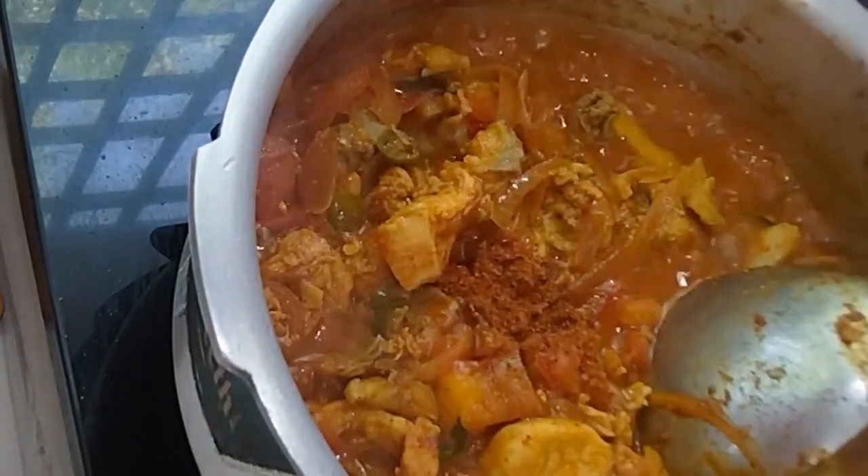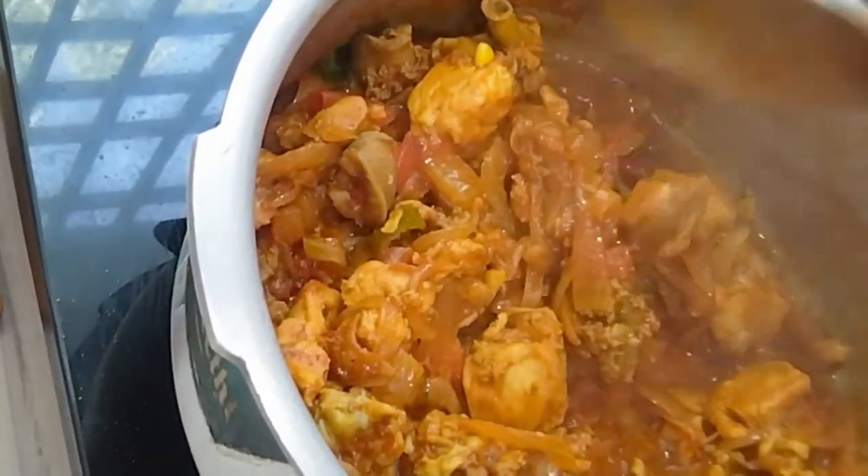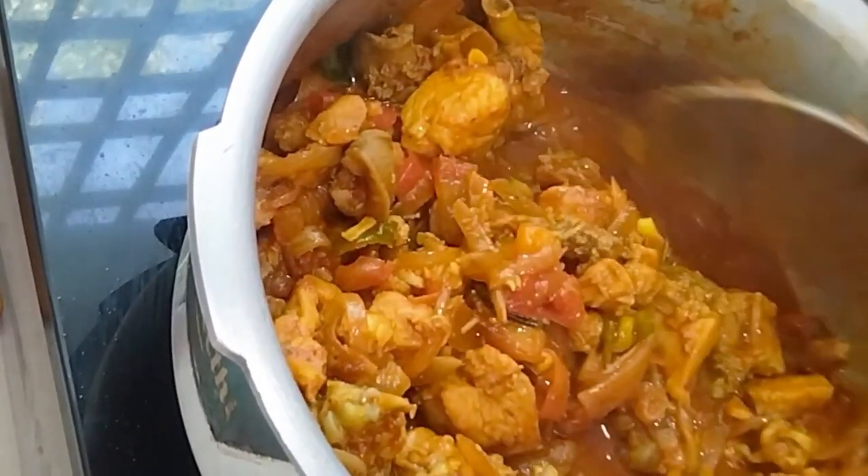Now, add 1 teaspoon of chicken masala — this is optional, you can skip it. So this is a tasty, careless style fried chicken roast. Let's try it in the comments.